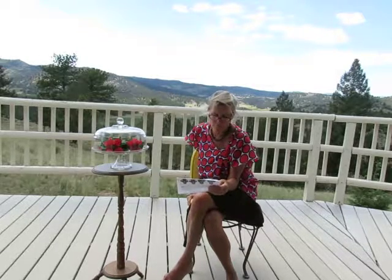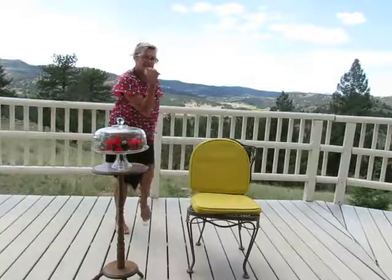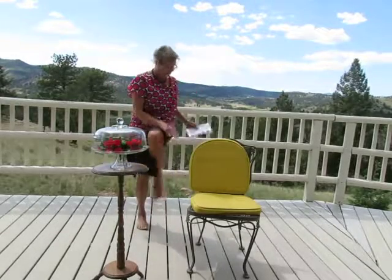Number four: if you can, twist so that your elbow touches your opposite knee. Number five: if you are unable to do this for any reason, lift one knee and touch it with the opposite hand rather than your elbow, then lift the other knee and touch it with the other hand. I'll demonstrate — instead of the elbow, you go tap, tap — just as long as you're crossing the midline.